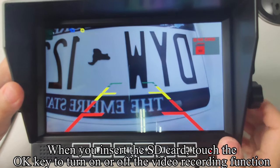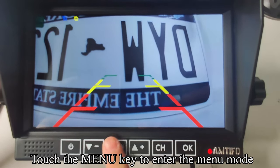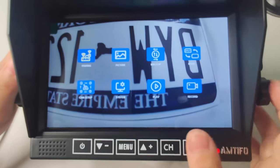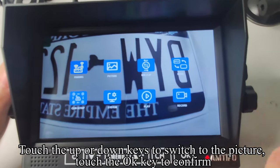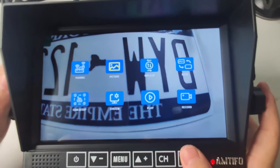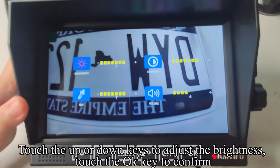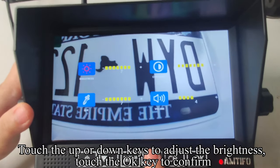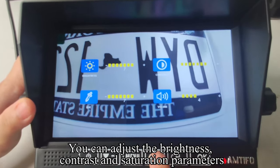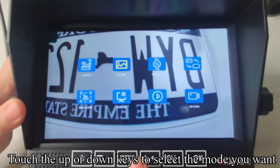When you insert the SD card, touch the OK key to turn on or off the video recording function. Touch the menu key to enter the menu mode. The first icon is for pairing signals. Touch the up or down keys to switch to the picture setting, then touch OK to confirm. Touch up or down keys to adjust the brightness, contrast, and saturation parameters.